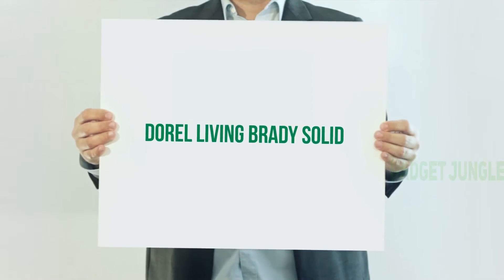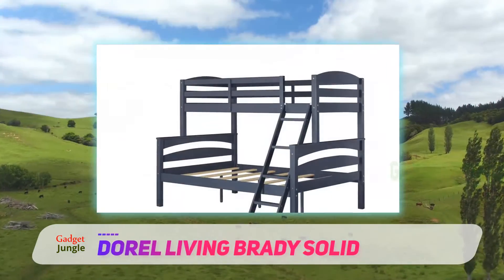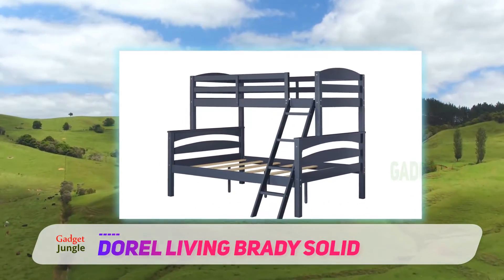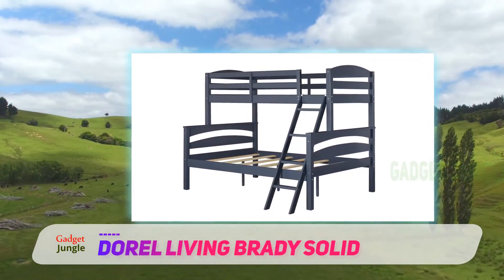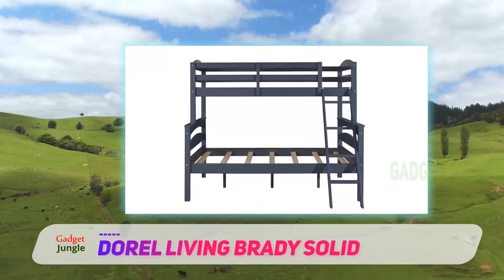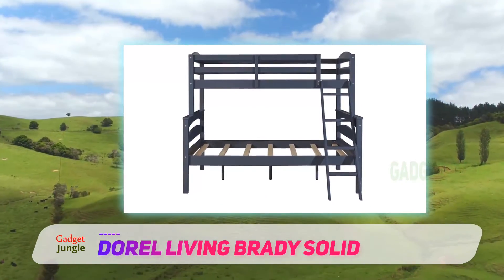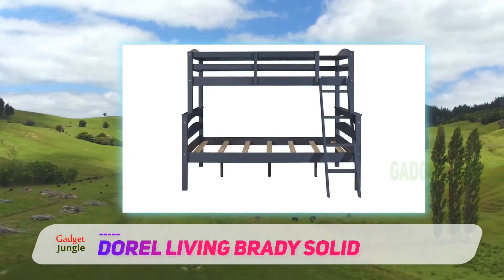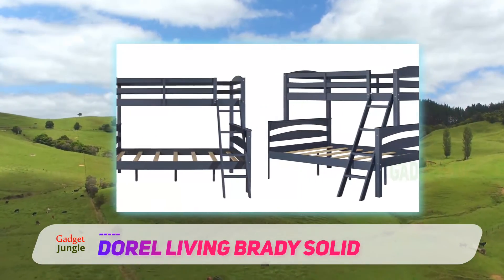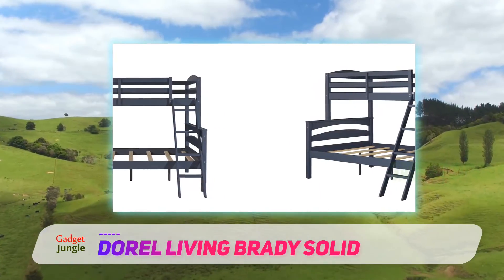Doral Living Brady Solid. If you're shopping for a bed to fit an adult or teenager and a child, you may consider purchasing a twin over full model. Doral Living's model is our favorite. Made of hardwood, this bed has a slanted ladder with wide steps for tender feet and even comes in four color options. The bed has an upper weight limit of 165 pounds per level, so this bed would best suit smaller adults and teenagers on the bottom bunk.